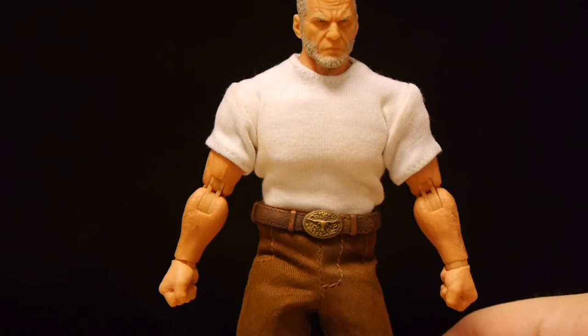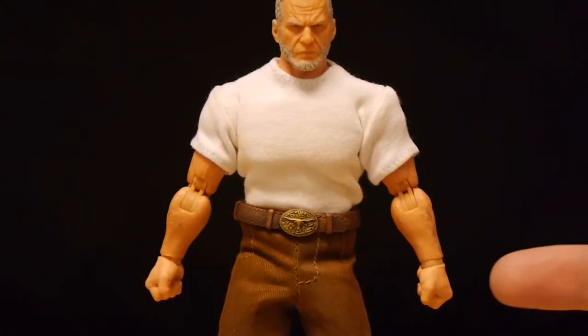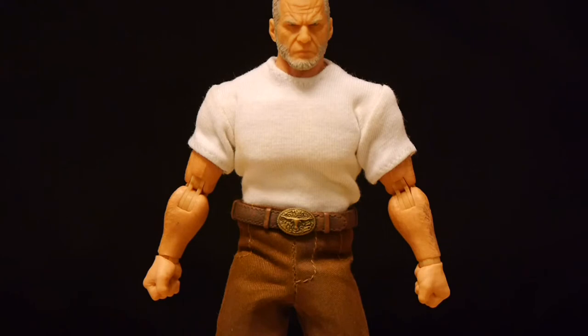Immediately the figure looks absolutely fantastic. It's pretty basic in the design — pants, shirt — but there's something in that simplicity that's really, really nice and kind of stands out about everything. So far so good.